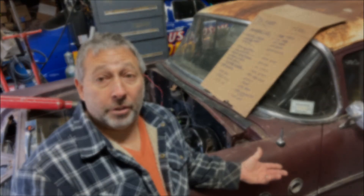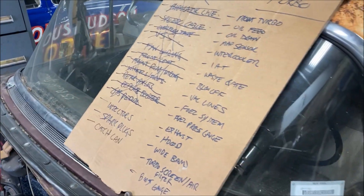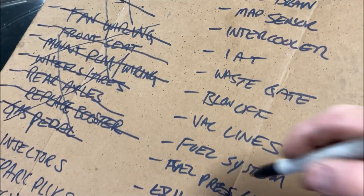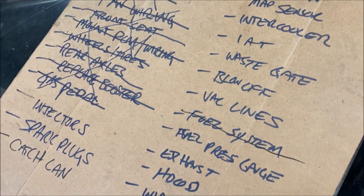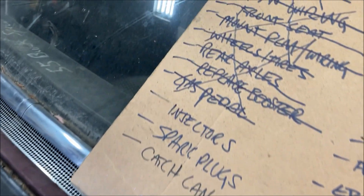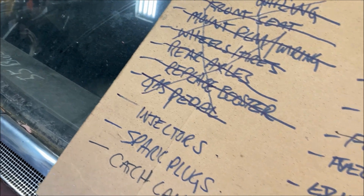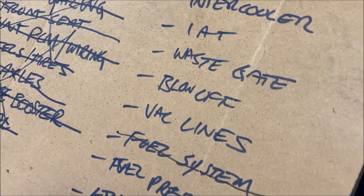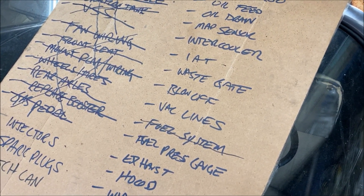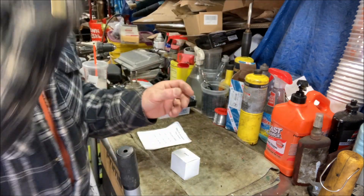Welcome back to Rust Order Garage as we continue on the 55 Buick POS Special Turbo Build. Let's see if we can get something else off the list. Looking at where we are - fuel system I would call done. Let's knock off some of these things: I would like to do injectors, spark plugs, map sensor, and IAT. That should be good for one video, but probably two days since I don't have a whole lot of time out here today. Let's just go through this one thing at a time.